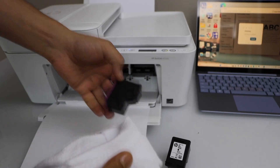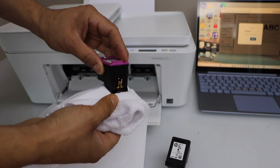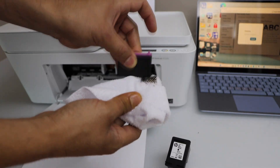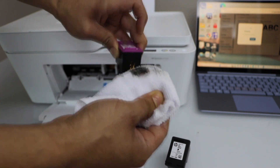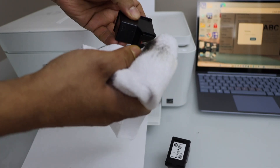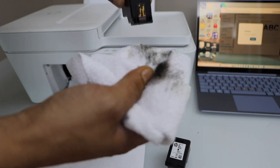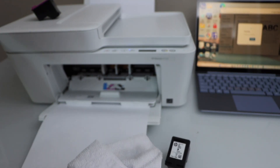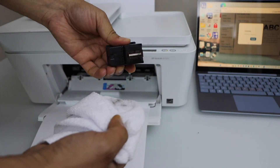Simply wipe the bottom part of the print heads, as there may be clogged ink and cleaning it may fix the issue. Do the same with the black ink cartridge.